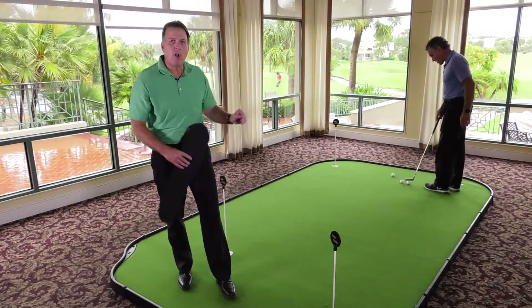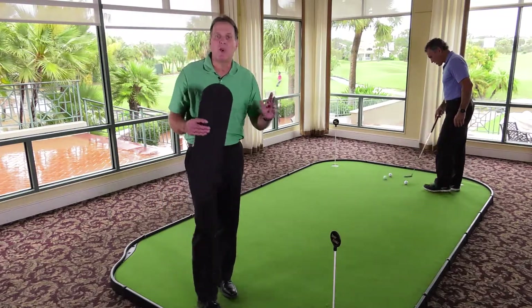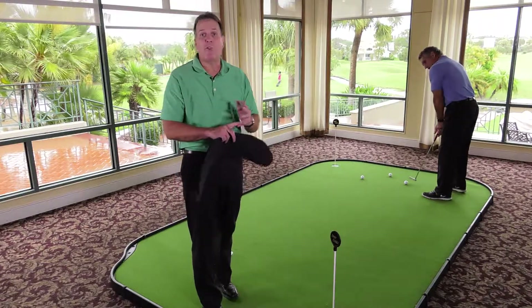So all this in one green for your home. This is really going to show your friends that you are serious about your game and you're ready for your next match.